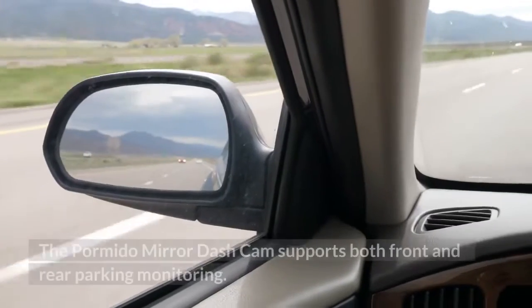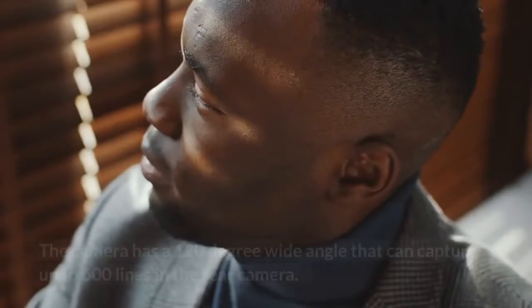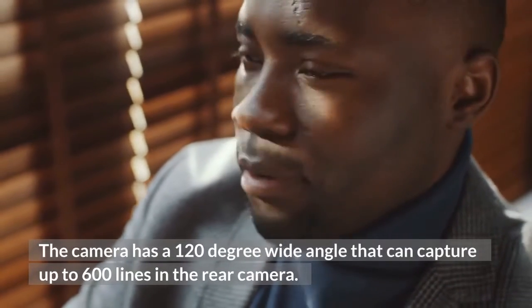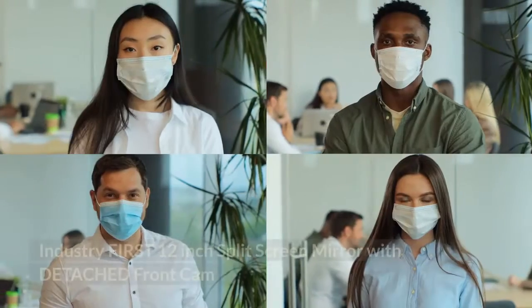The Pormido Mirror Dash Cam supports both front and rear parking monitoring. The camera has a 120-degree wide angle that can capture up to 600 lines in the rear camera.